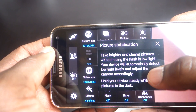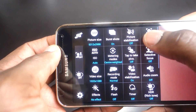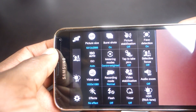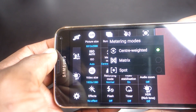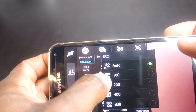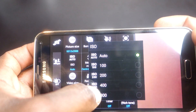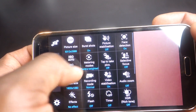Next is picture stabilization, which allows you to take brighter and clearer pictures by automatically detecting low light and adjusting the camera accordingly. In this mode, ISO settings become unavailable. You also get face detection, so when taking group photos the smiles and faces are detected for better focus. The ISO setting adjusts the camera's sensitivity to light — ISO 800 would be used in low light situations, but be careful: the higher the ISO, the more noisy and grainy your images become.